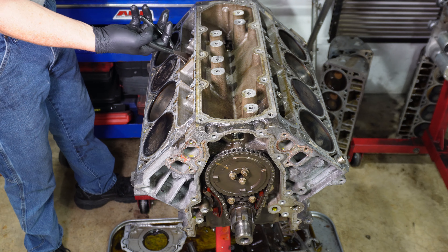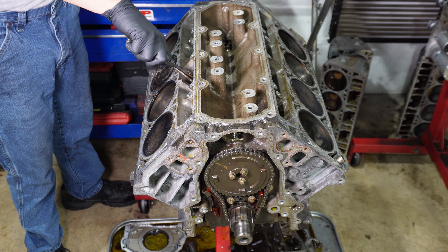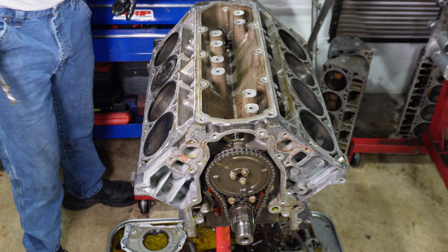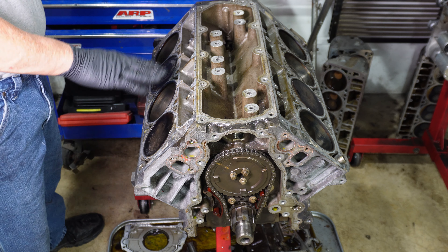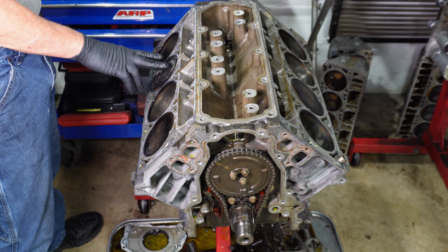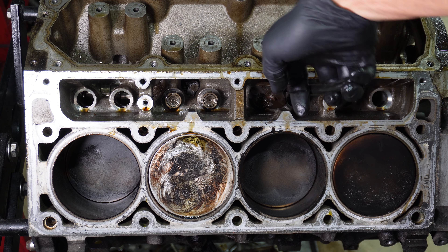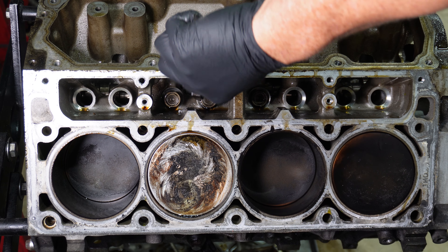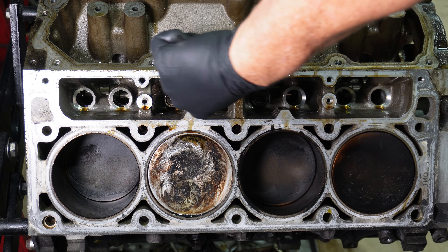Three lifters will not come out. On cylinder four, I can get the back lifter to twist a little bit, but on cylinder six and the rear one on cylinder four, I can make it twist but it won't come out. These two are bound up — they don't go down, they don't come up, they don't twist.